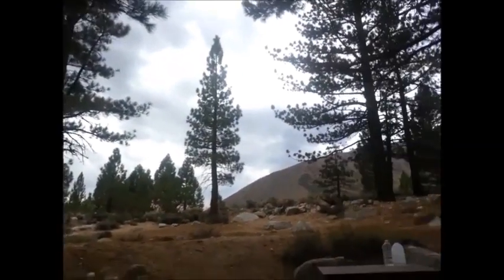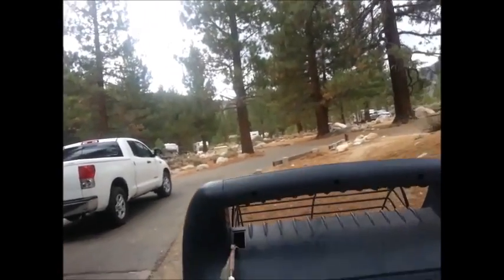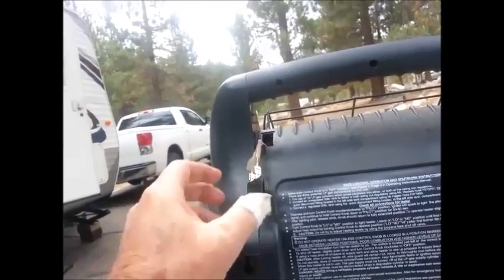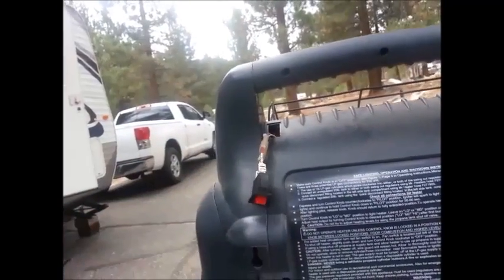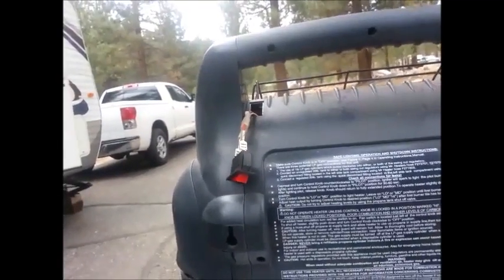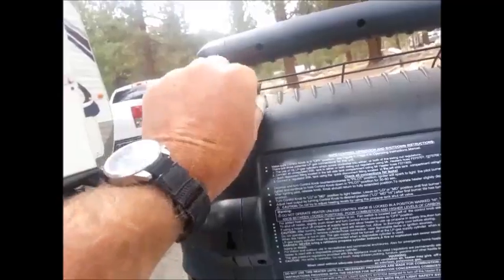I hooked these two wires together and sure enough the fan came on. So obviously we're still up here camping. Since I don't have access to a new switch, I just take one of these wires off and crosswire it with the other when we want the fan to come on. That'll work until I get home and can get a new switch on it — that's pretty much what we did to fix Mr. Heater.